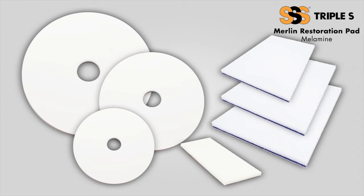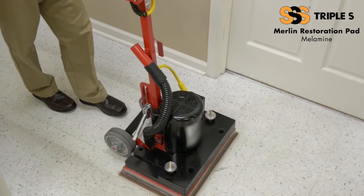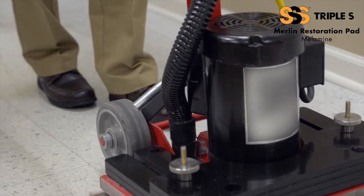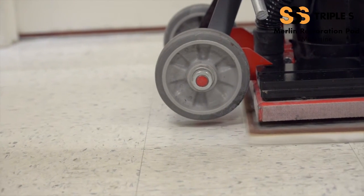The pad is offered in various sizes including round pads, rectangular pads, and even as a utility pad for those hard to reach areas. The pad, used with water or a neutral cleaner only, cleans and restores micro-porous surfaces faster than competitive products. This results in a significant reduction in cleaning costs.